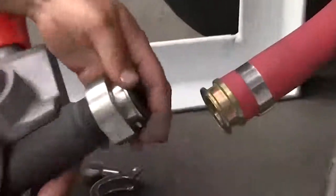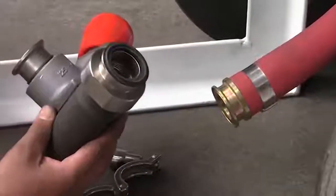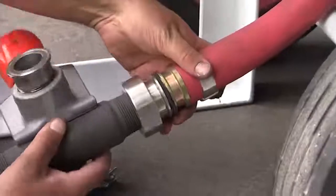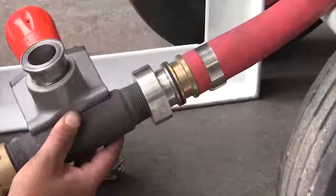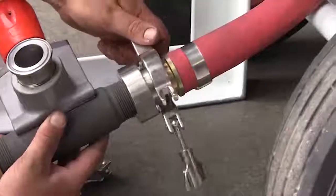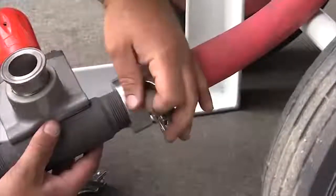Once the work is complete the reassembly process is just as simple. Simply ensure the gasket's in place, hold the valve in position, place the clamp around the pieces and then tighten the wing nut.